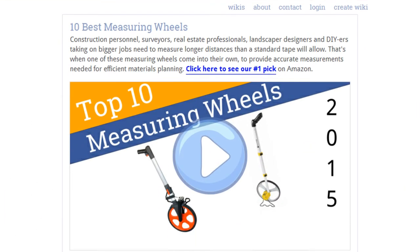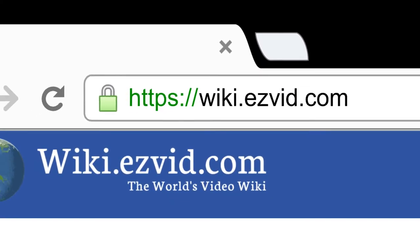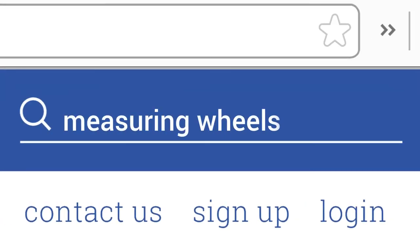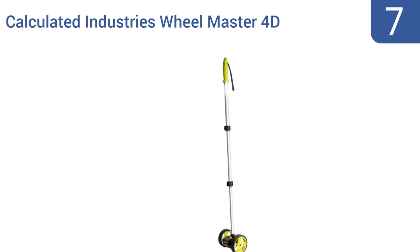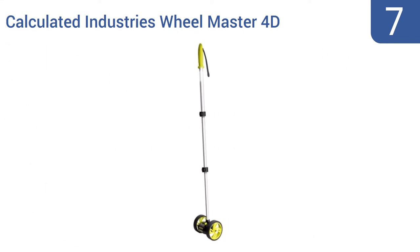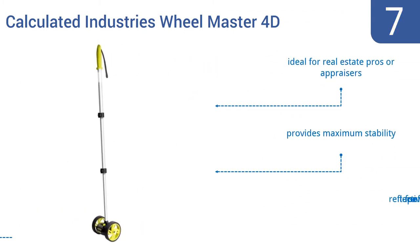To see all this stuff, go to wiki.easyvid.com and search for measuring wheels, or click beneath this video. At number 7, the dual-measuring Calculated Industries Wheelmaster 4D boasts a telescoping three-piece handle with snap locks that can reach up to 42 inches at full extension. It's accurate to within 99.7% when measuring up to 10,000 feet. It's ideal for real estate pros or appraisers, provides maximum stability, and comes with reflective tape for safety.